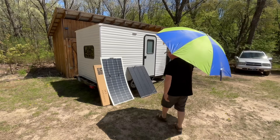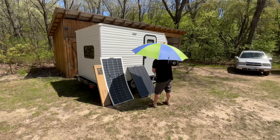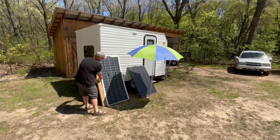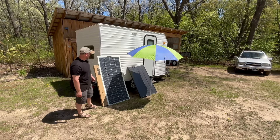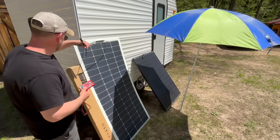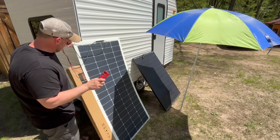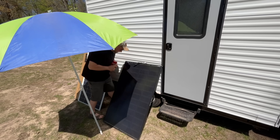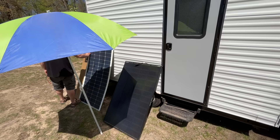I'll see if I can shade these equally. This flexible panel is a little bigger, so if I cover a little more of it that probably makes it kind of fair. I'll adjust the positioning slightly to make it more even. All right, starting with the flexible panel in the shade: it's dropped to 21.7 volts. Now let's test the Shadow Flux panel — it's at 35.8 volts, so that only dropped 0.4 volts.